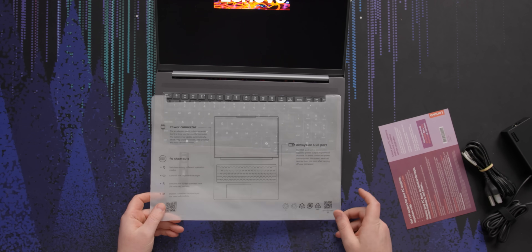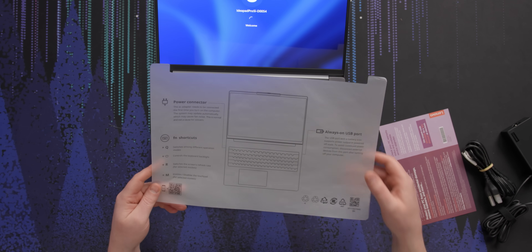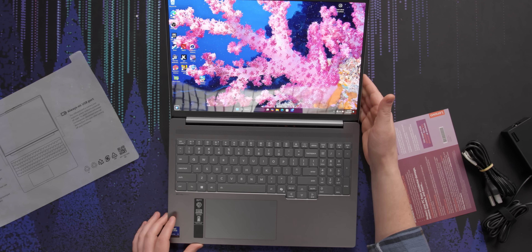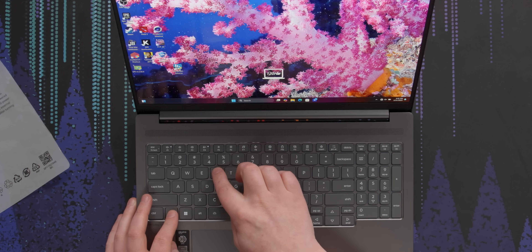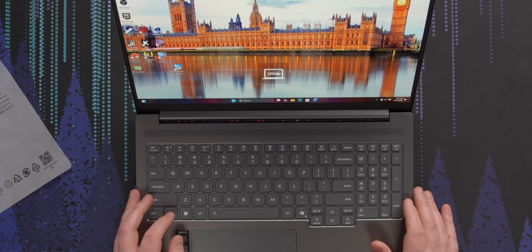We do have the quick start guide right here — power connector, and it clearly notes turn on by opening the lid. They also want you to sign up for their premium warranty. Oh wait, you can switch the refresh rate with just a button — Function R. 120 Hz. Function R. 60 Hz. Boo. 120 Hz. There we go.